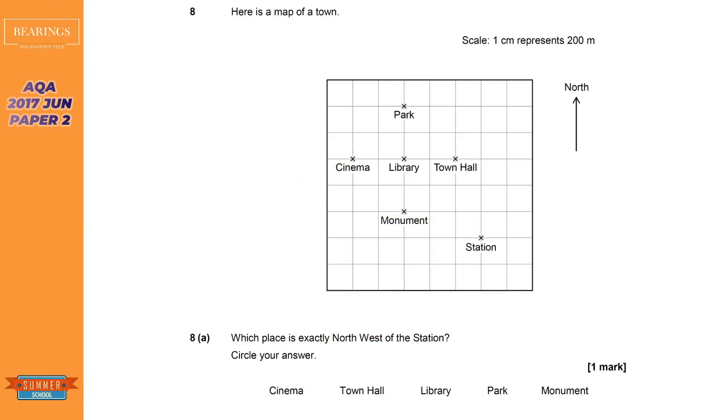The first question asks us what is exactly northwest of the station. The station is here and we've got to figure out what direction northwest is. Looking at the right-hand side it shows us the direction of north. If I draw a line going left from it, that is west. Northwest is exactly halfway between the north and the west line — simple as that.